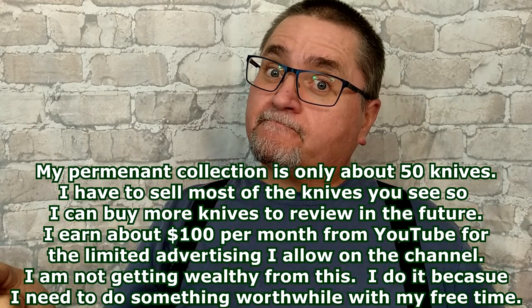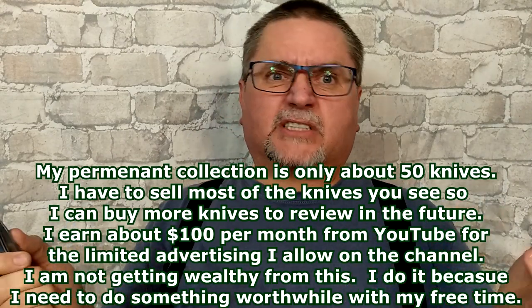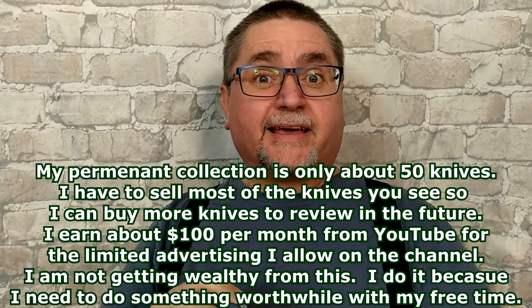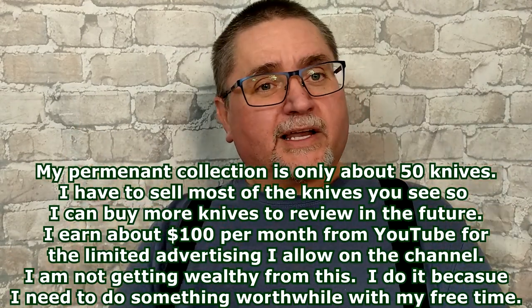Thank you very much to everyone that helps me out. Thank you to my Patreon supporters. I'm going to have the knife giveaway draw. For those of you who are not aware, for my Patreon supporters at the beginning of every month, I do a random draw to pick one of my Patreon supporters to win one of the knives of their choice that I reviewed in the previous month. I might hold back one knife for myself — sometimes two, but very seldom — and I also give the winner something extra as a surprise. I like giving back because you guys are good to me.